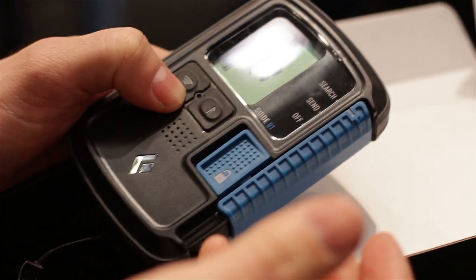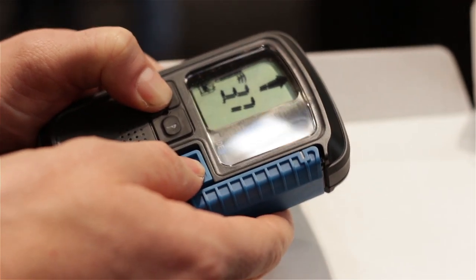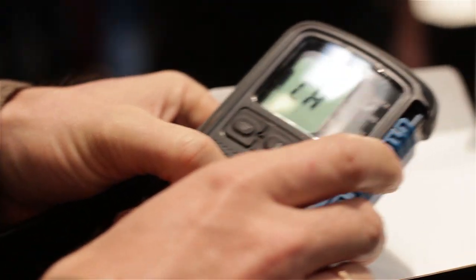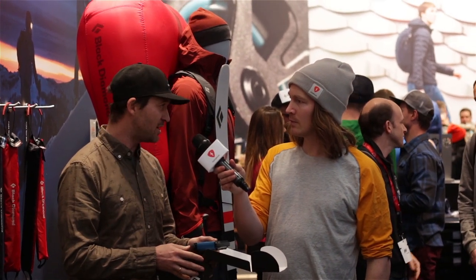With the application and Bluetooth functionality, you can control the X and Y antenna. If you connect four beacons together, you can set up training scenarios — switching on only the X antenna or the Y antenna to simulate straight-line or circular search patterns and multi-burial scenarios. It's a great device for training, and in the mountain it gives you a 60 meter efficient range.